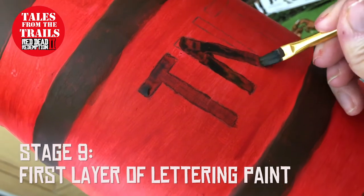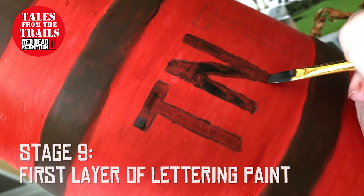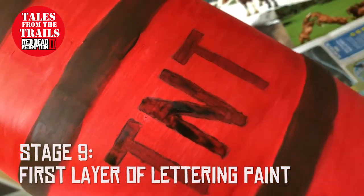Just go over where you need to with the paint, like you did the rings, and try and stay within the lines. It is only for decoration, so I'm not bothered about it being messy. And it is sped up.